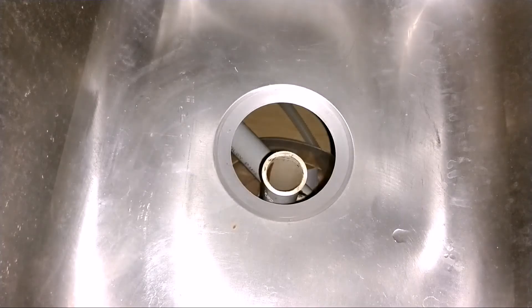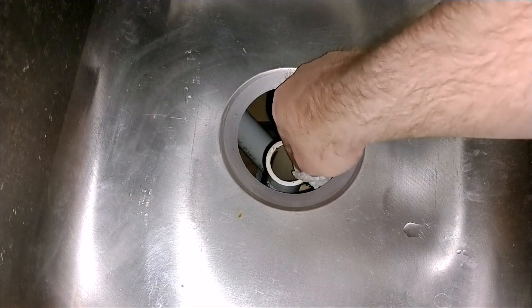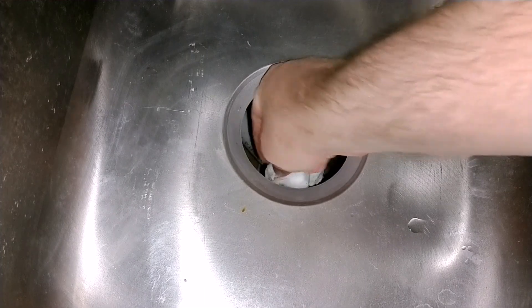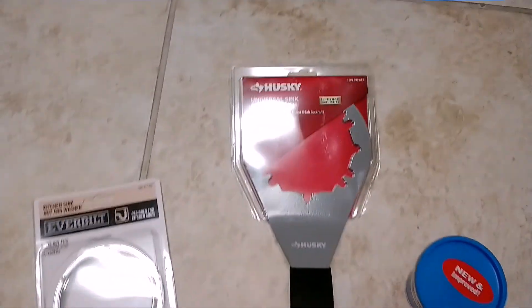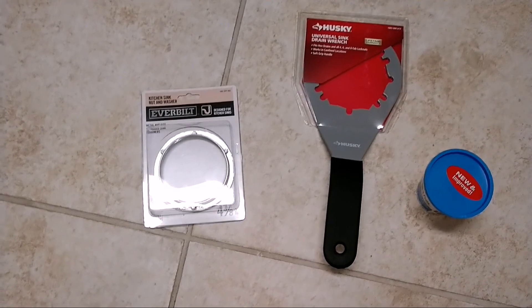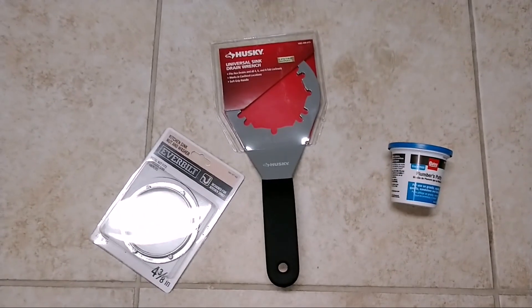I also want to make sure the sealing surface of this pipe is cleaned off. I did go ahead and buy a fancy wrench for this so I wasn't using my screwdriver and hammer. I got a new reseal kit and plumber's putty, so let's go ahead and put it back together.